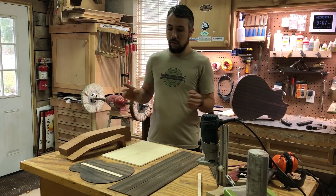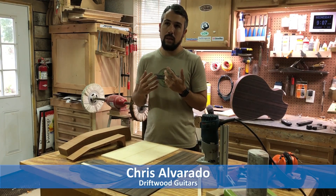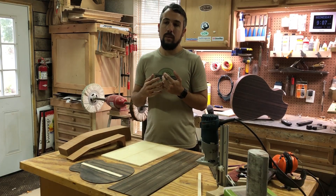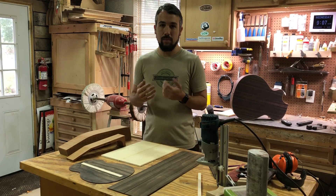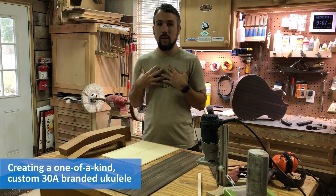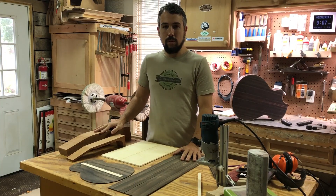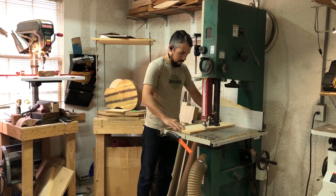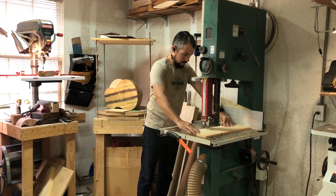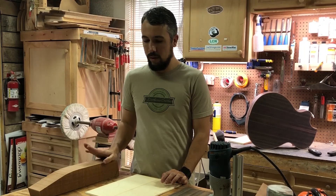This ukulele is going to be handmade from complete scratch with an eye towards representing the brand of 30A and everything it does for the area — hopefully a really great partnership. I'm a local artist and musician, and 30A has done a whole lot for the local community. We just want to work together to do something that helps represent the area.